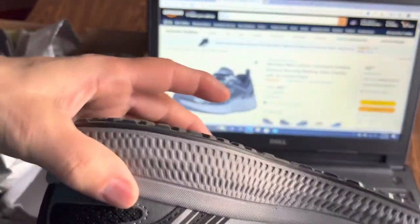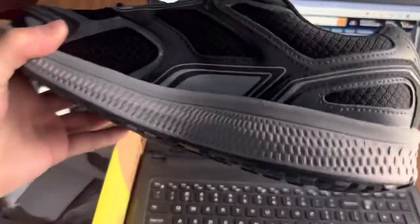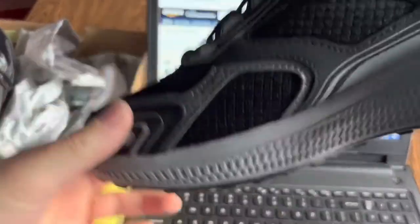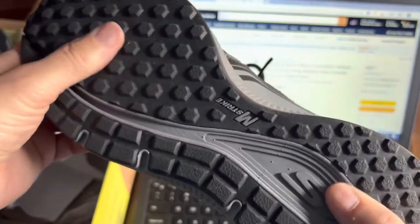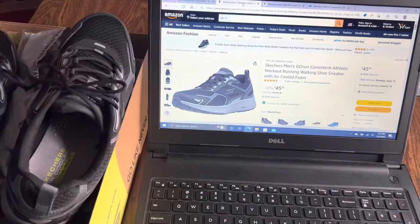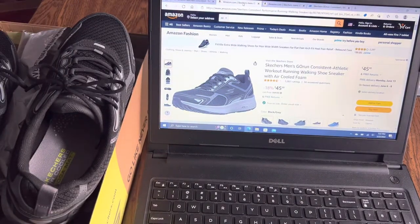You can see the shape has kind of a toe roll thing going on there, which looks pretty cool. It looks like there might be some traction here, and there's this interesting little channel too.